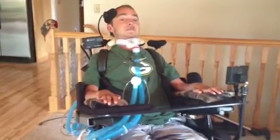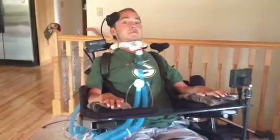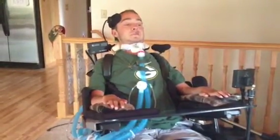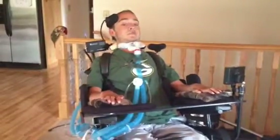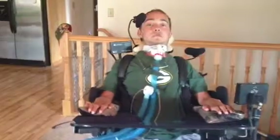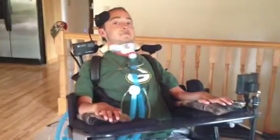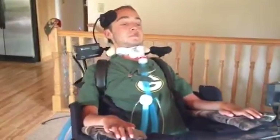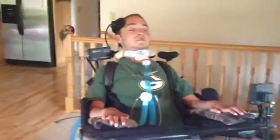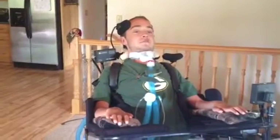The first thing he's going to demonstrate is driving his chair. He can also tilt up and down so that he can reposition himself.